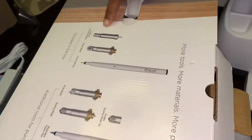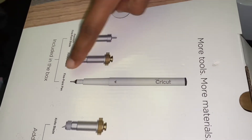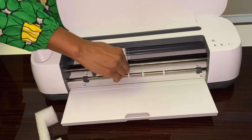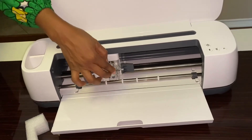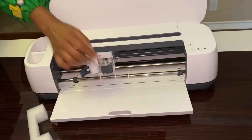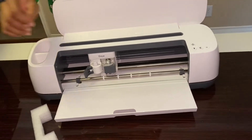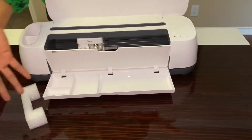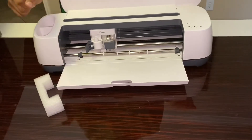It comes with the fine point blade, the rotary blade, and the fine point pen — those are extra things you can get. It already has a blade, so this is where you put the blade. I'm just gonna put it back and secure it. And then there's a space where you keep the pens and everything else — there's an opening where you can store the blades and anything else you're using for the Cricut Maker. This is amazing!